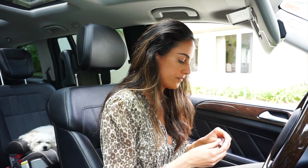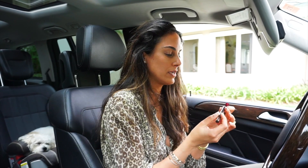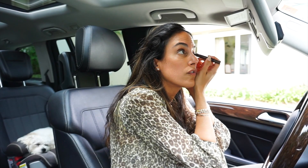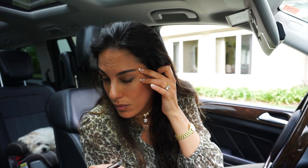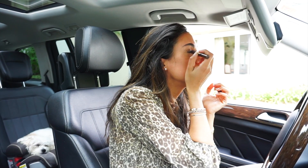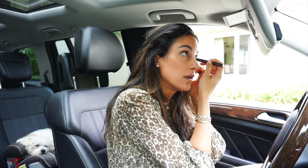Now I use this Color Chameleon by Charlotte Tilbury — one of my patients gave it to me because she's a makeup artist. I love it because it's kind of a goldish, gold bronzy shimmery situation. I put a little on the lid and a little under the eye.